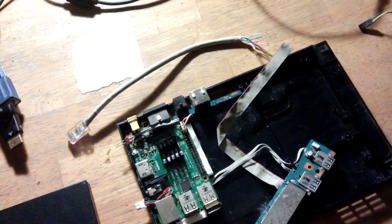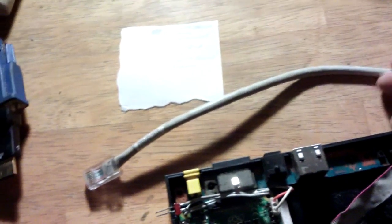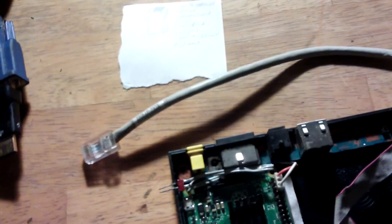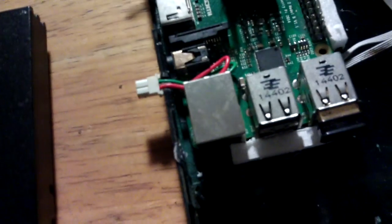Next thing is the Ethernet port extension. Similar to the other Pi Station, I've got a small amount of wire here with the correct end on it. I've made a list of what each wire is and where it goes, and I'm going to run it from the original Raspberry Pi port out to the PlayStation 2 port as the extension.